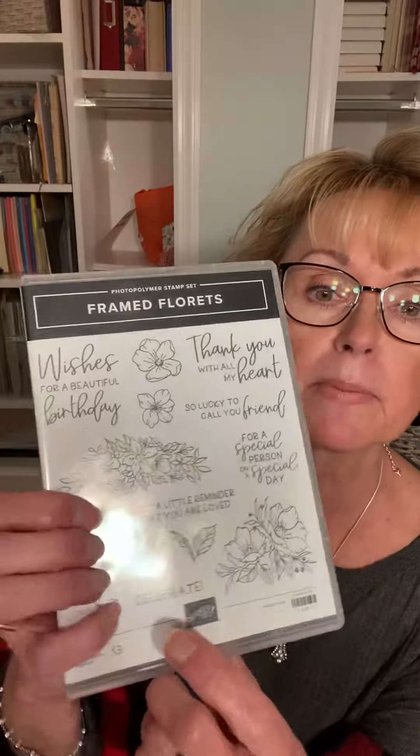I'm actually going to be making a wedding card out of this stamp set. There's a 'Celebrate' stamp here at the bottom that I'm going to be using. On the inside of my card, I'm going to be using Peaceful Moments, which says 'wishing you every happiness a special day will bring.' I have a wedding coming up in December, so I thought this would be a perfect stamp set for that card. So let's get started.